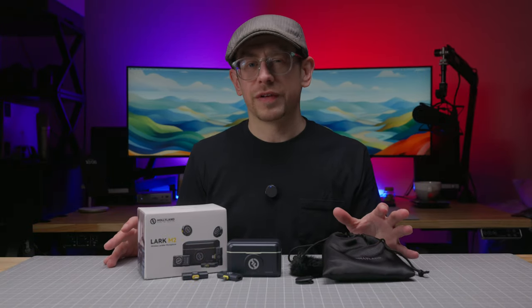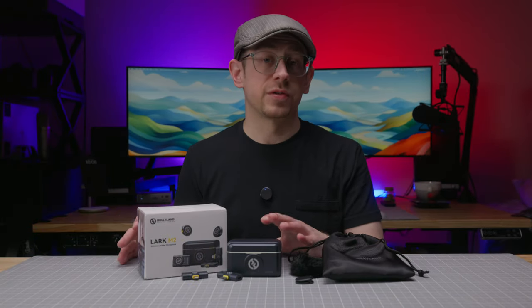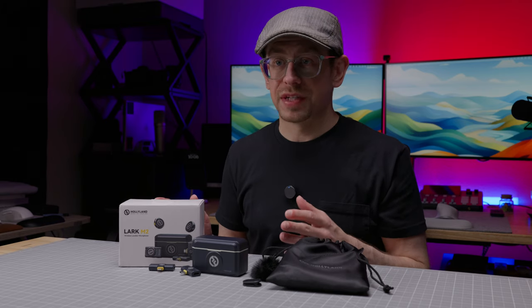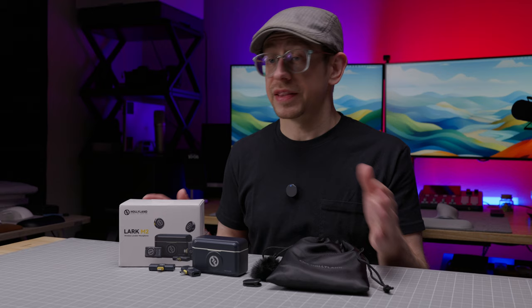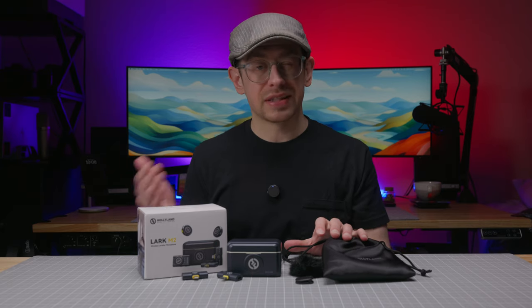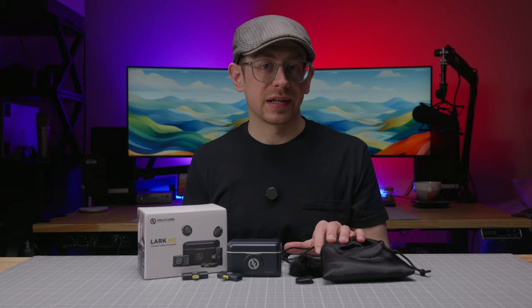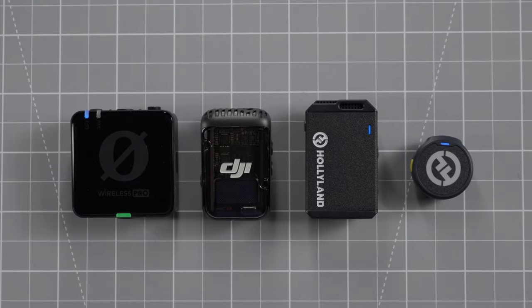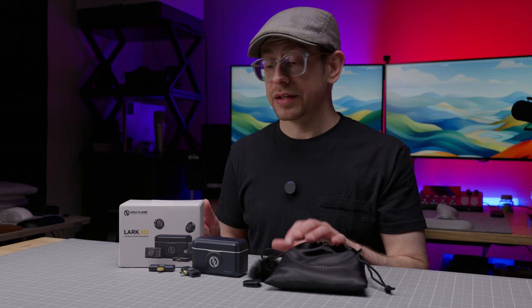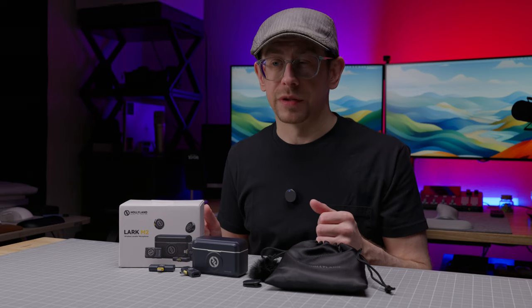Let's get started. We've got a lot to cover, even though the Lark M2 is a pretty simple and straightforward wireless mic kit. These are just open-the-case, connect-to-receiver, and hit-record type mics — and that's not a bad thing at all. This kit is not in the same market segment as the more full-featured kits like the Rode Wireless Pro, the DJI Mic 2, or Hollyland's own Lark Max. And the Lark M2 is much more affordable than those kits as well.